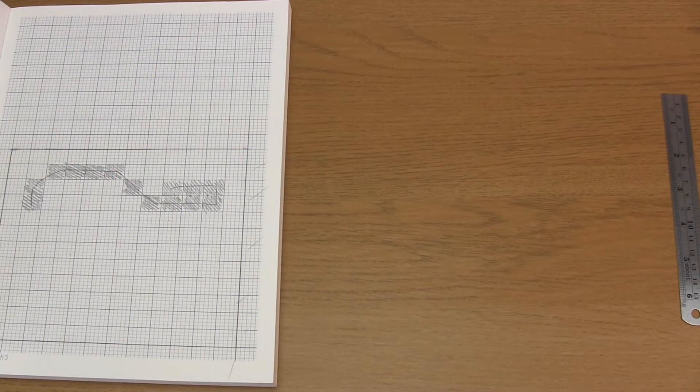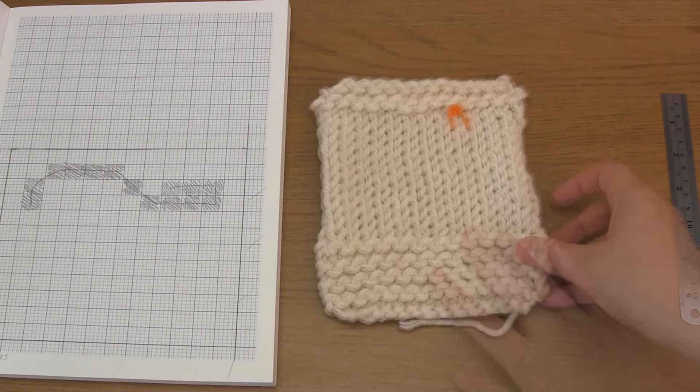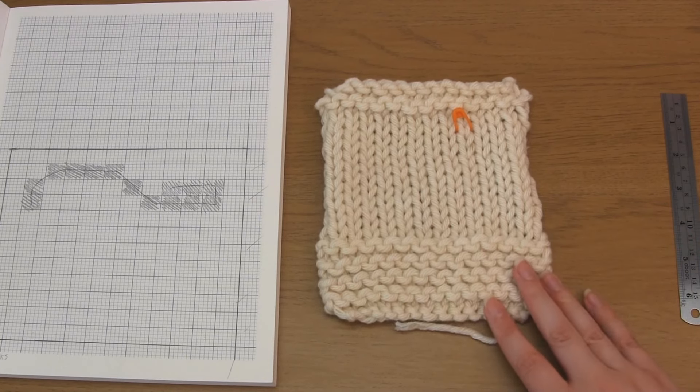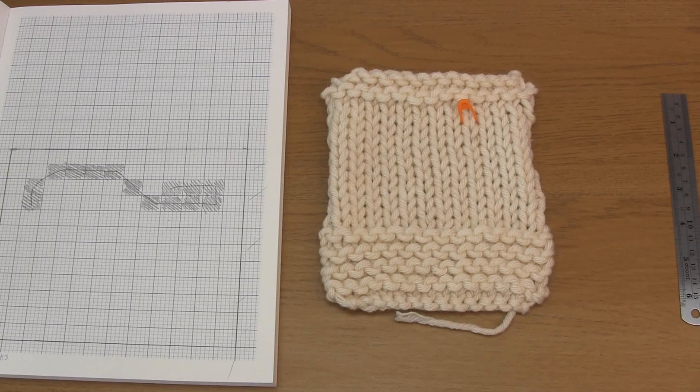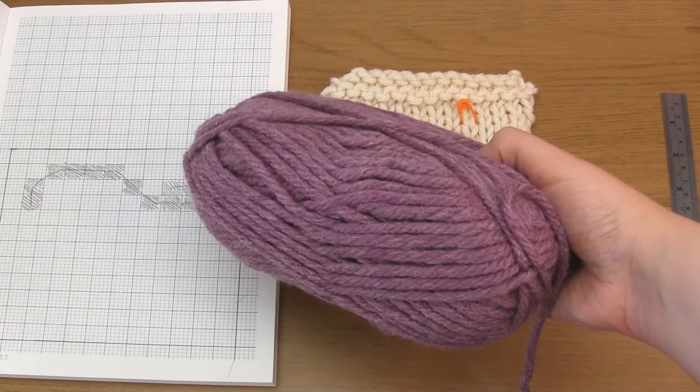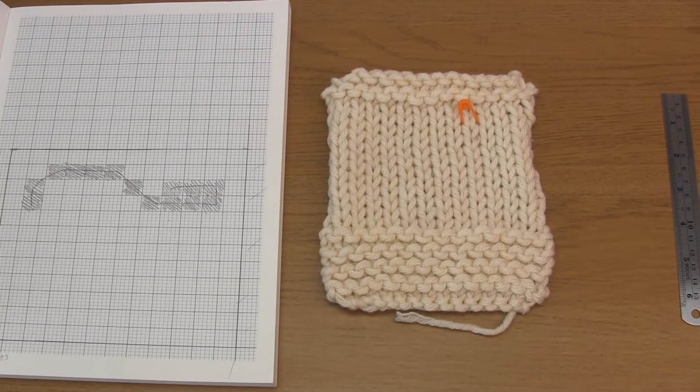Before you start, if it helps you, you can mark the stitches you need to duplicate using stitch markers. To begin, make sure you choose a yarn that's in a colour that contrasts well with the knitting you're adding it to. Also, make sure the yarn is the same weight as the yarn in your knitting, or perhaps slightly thicker.